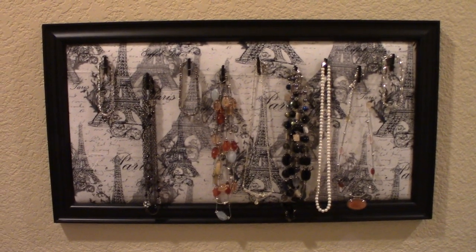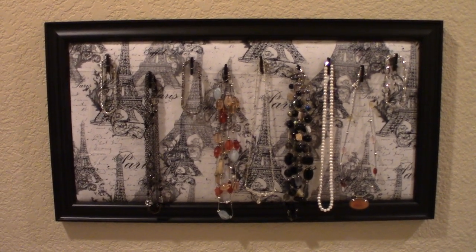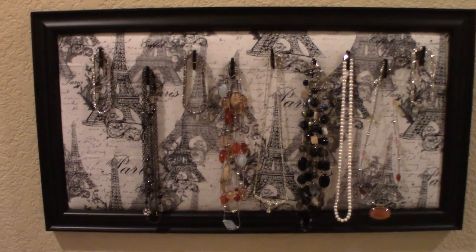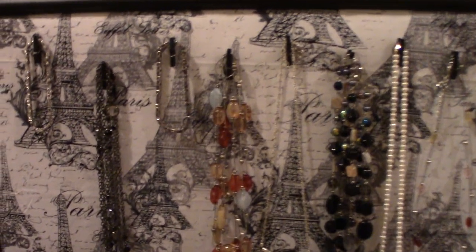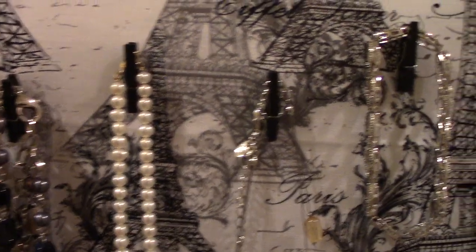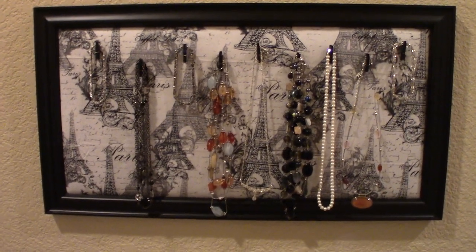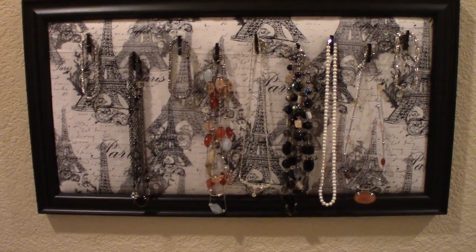Another idea is to take one of those picture frames that has several picture holes in it, lay it sideways, and you can hang it on the wall doing the exact same thing we already did. For the first one, I used miniature clothes pins and hung the necklaces over the top of the clothes pins. That is a neat way to display your necklaces or your jewelry.